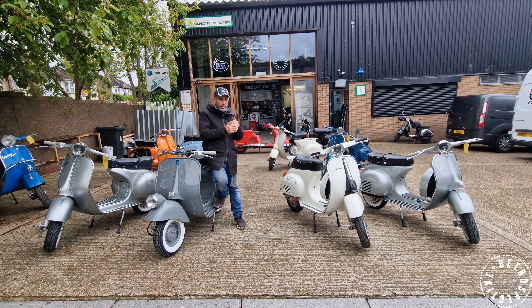Hi everyone, I just want to show you some of the scooters that we have done electric conversions on today and just a little insight into what we do.